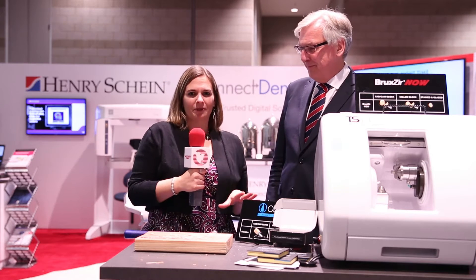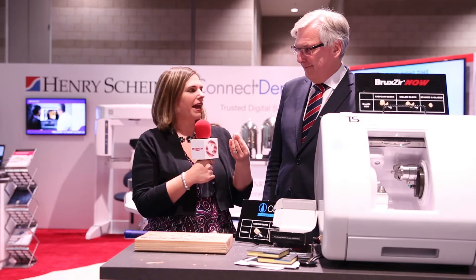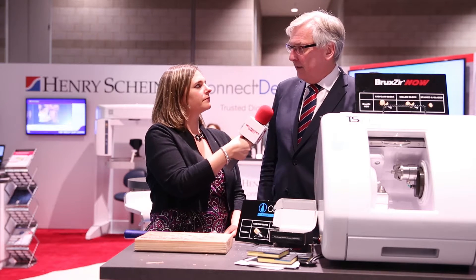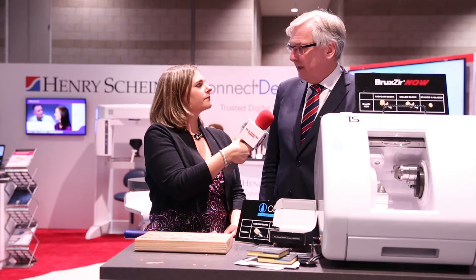Thank you so much, Ali. We always have so much fun talking to you — there's always something going on at Henry Schein. We're definitely going to have some fun today, but before we get to that, tell me about this new product. What we are very pleased to introduce at this meeting is the Zirconia crown that you can do chairside. Bruxer has been around for a long time — there are over 10 million restorations in patients' mouths with Bruxer — but this is the first time you can have a block, put it into a milling machine, and produce this chairside in about an hour and a half.